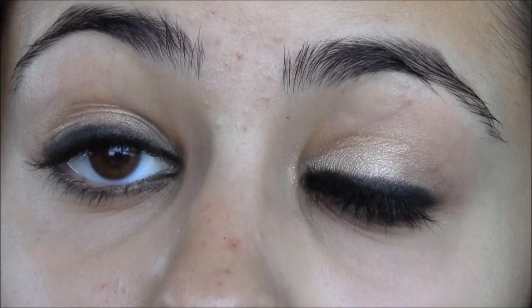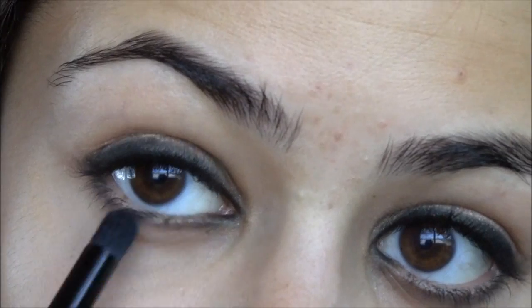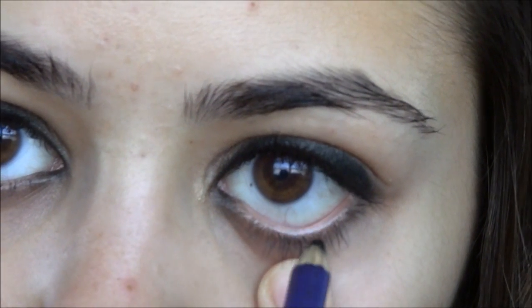So here are the eyes after I applied it. You guys can see that it's really dark and intense, because that's how her look is supposed to be — I probably look really emo right now! But that's her look, it's a little more dark and intense. I applied a little bit underneath and I'm going to blend it in with the brush. She also has black on the waterline, so we're just going to take this black pencil liner and apply it to the waterline.